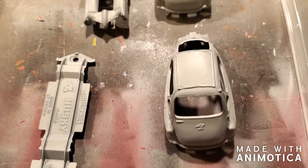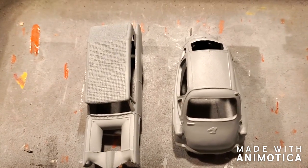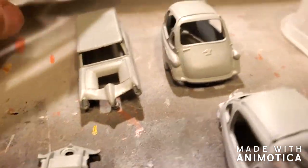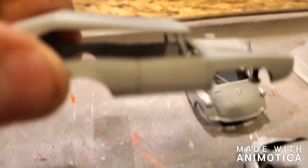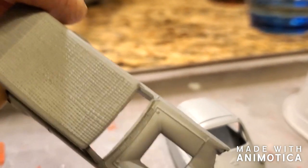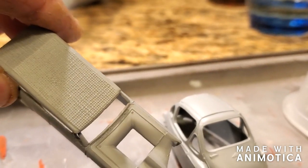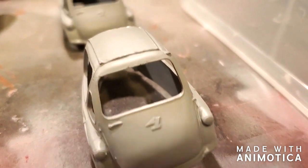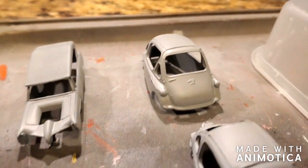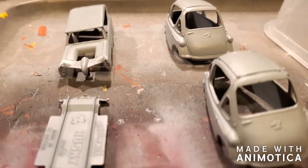Here are the Hankels and the Monkey Mobile straight from the priming booth. Actually came out pretty well — got some good detail in there. I really like this roof with the textured pattern. There are the Hankels. All right, put a coat of paint on these and shine them up.